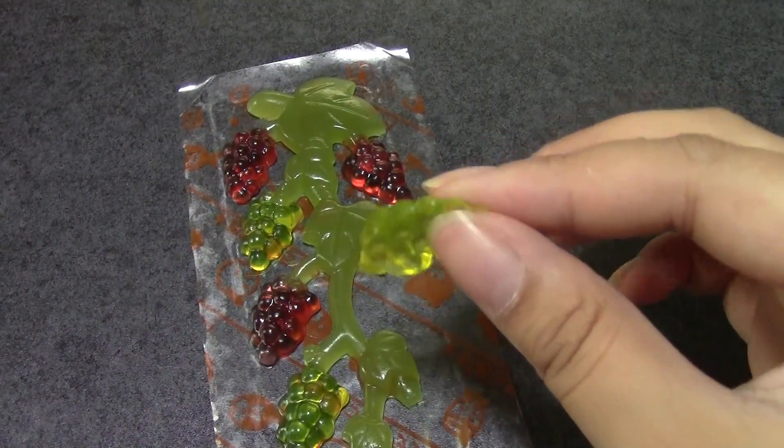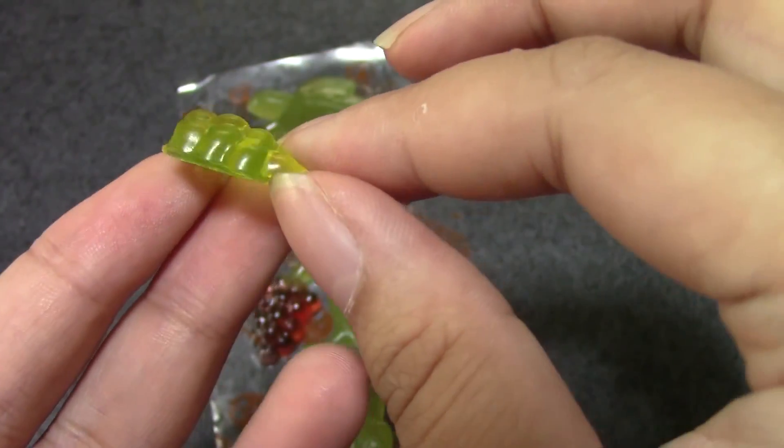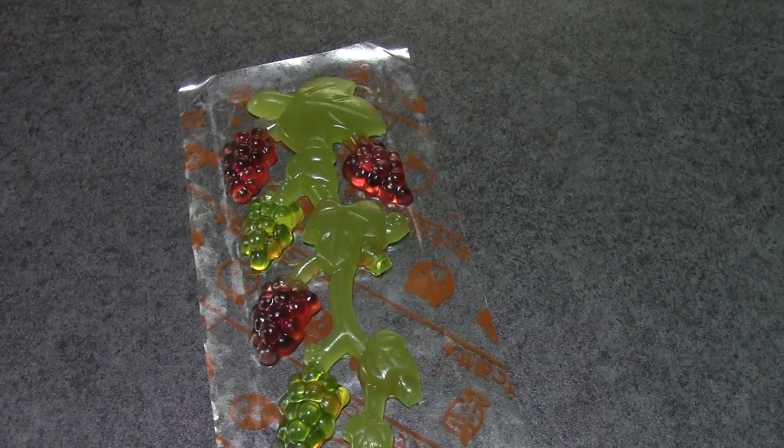My hands are all sticky. Here I'll show it to you up close. It looks pretty detailed. Tastes like muscat. Tastes fine. I don't know what am I supposed to say — it tastes good.